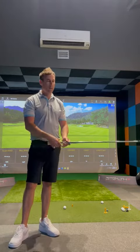Hi, I'm Ray Hawkins, Head Coach at Precision Golf in Chatswood. Today we're going to talk about angle of attack and how amateurs can make their strike a lot better.